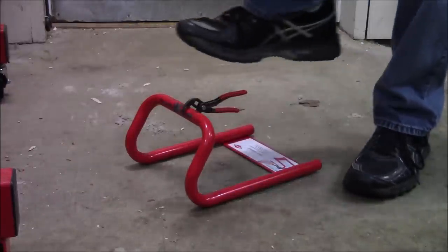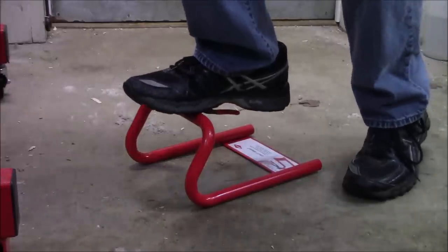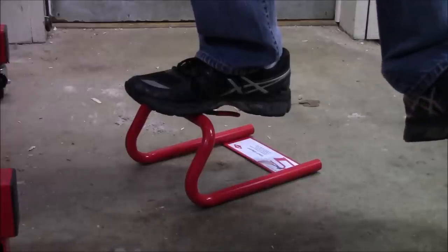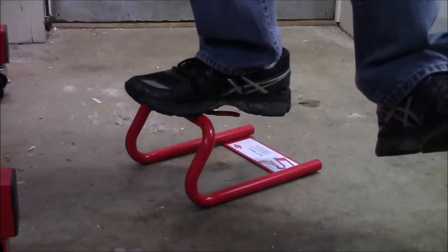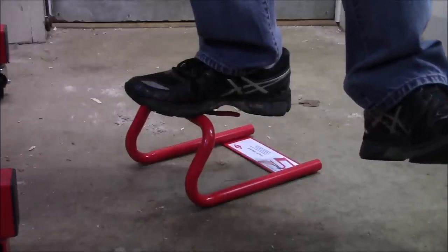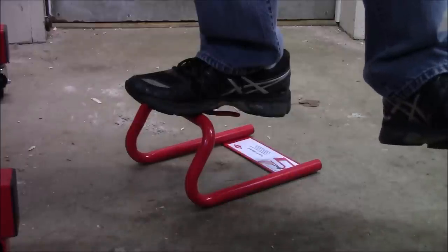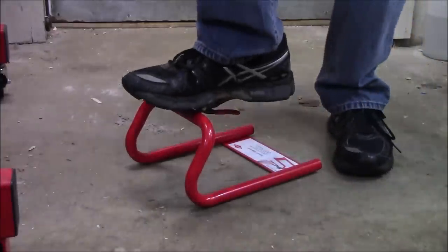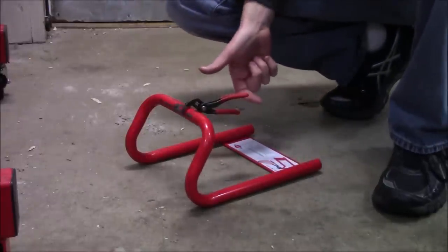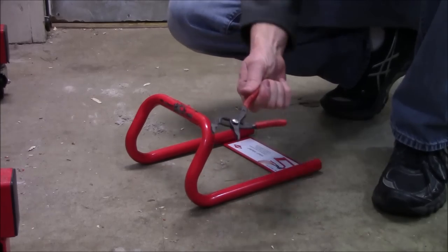I step on top of the Cobras with all my weight, lifting my other foot completely off the ground. I am completely on top of the Cobras, a good two feet away from anything, with just a finger on the ceiling to balance and keep from falling. All of my weight is on the Cobras and they're not slipping at all — absolutely amazing. To release them, all you need to do is lift up slightly on the top of the handle and they fall right off.